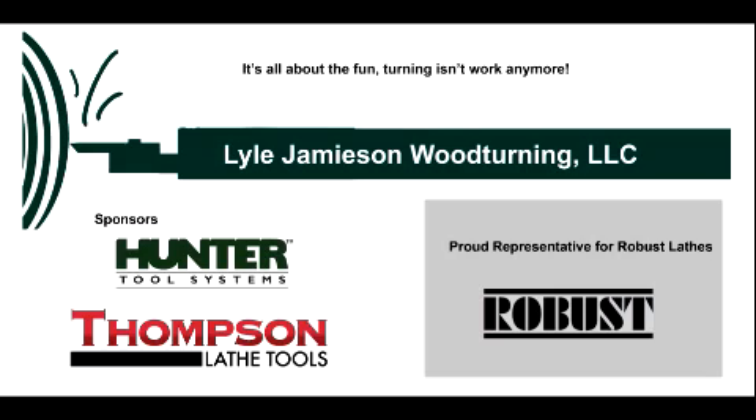Thank you again to Hunter Tools and Thompson Tools for supporting our YouTube channel. Please support the companies that are helping us keep these videos going.